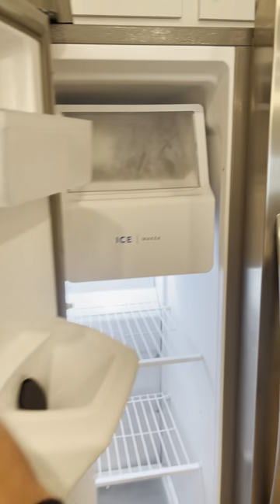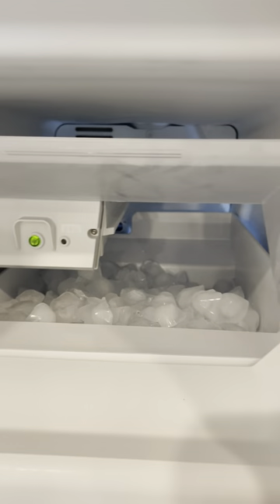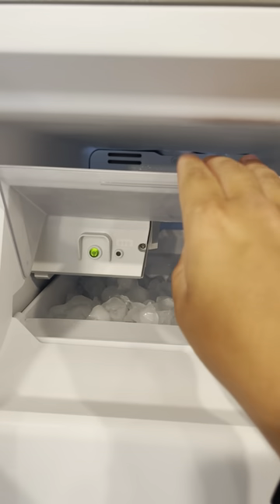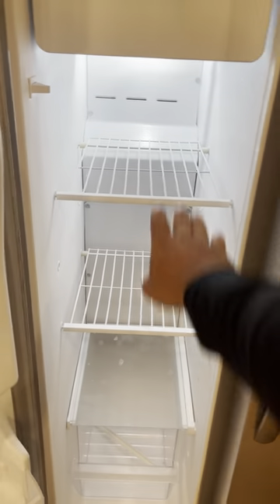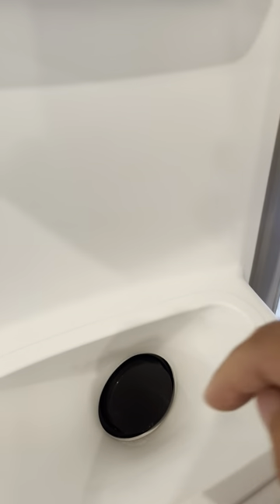So this is the freezer part. You have an ice maker, so it fits a whole bunch of ice, which is really nice and convenient. And then you have all sorts of storage down there at the bottom. And of course, this is where your ice is going to come down in.